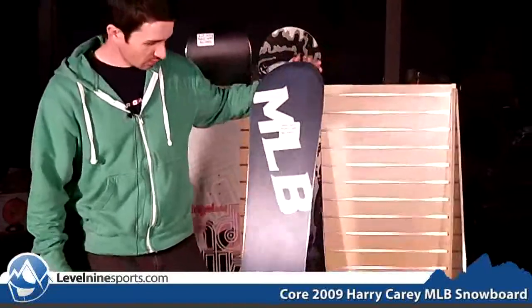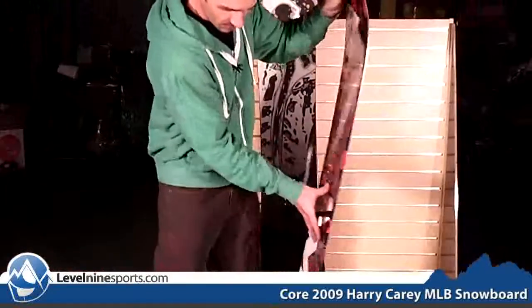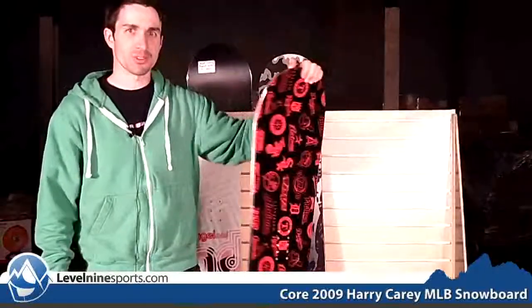Otherwise it's a pretty cool board — pretty entry level, nice medium flex, so it'll do well on some groomers, maybe a little bit of park, but really it's more about learning and getting to the next level, closer to the intermediate range. Check it out — the MLB pro model snowboard.